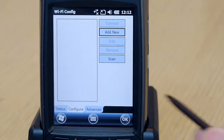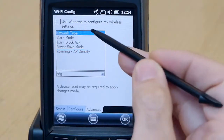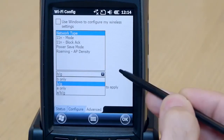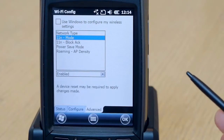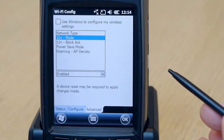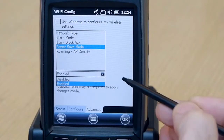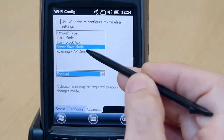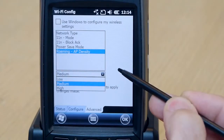The third tab, Advanced, covers radio parameters which are specific to this radio. The network type allows the user to select the operational band of the radio. The 11N parameters allow the user to select various 11N options. Power save mode allows the user to enable or disable power saving features. And finally, the roaming parameter allows the user to adjust the roaming behavior of the radio.